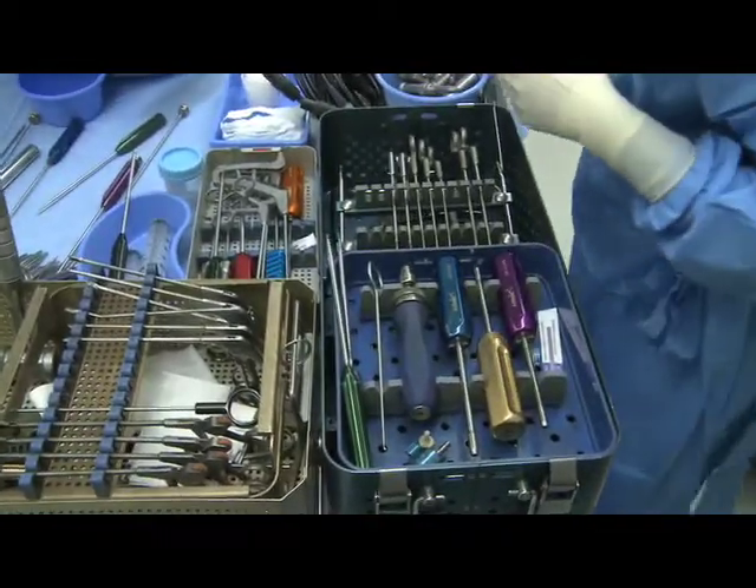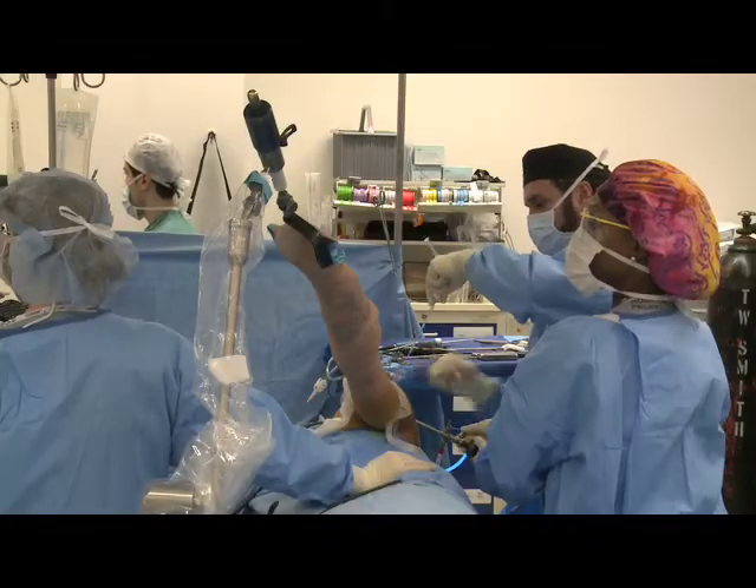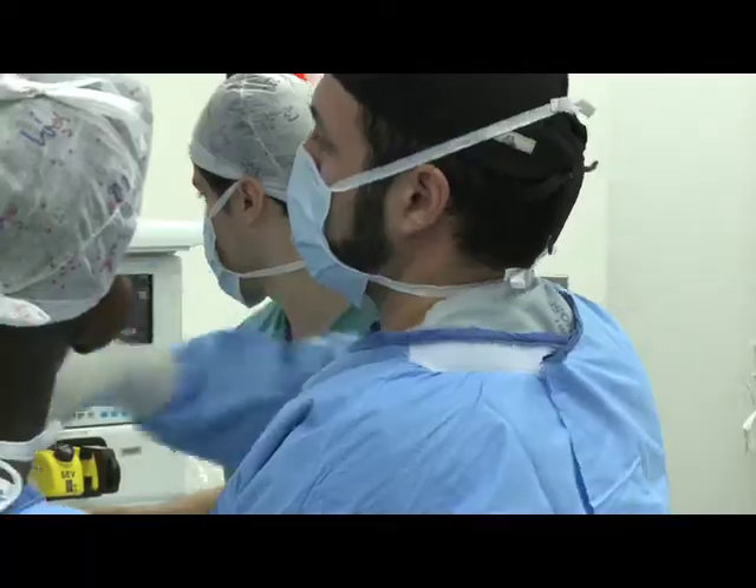Using other instruments, I'll pass the instruments through the other keyholes. For surgeons that are not comfortable doing the arthroscopic surgery, they will start with arthroscopic surgery and then open, but they'll try to keep the open incision small. Open surgery is a big incision. Mini open is a smaller incision. And arthroscopic is small keyhole incisions.